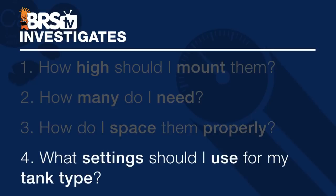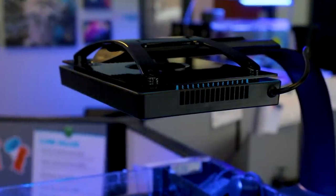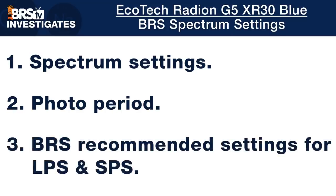Now that we have mounting height, number of fixtures, and spacing figured out, we start down a path to answer our fourth most important question: what settings and intensity do I use for my tank? Because answering this question is really what all of this investigative testing is all about. We're about to explore BRS recommendations for spectrum settings, where to set the LED colors, photoperiod length, and what intensity to set your lights to during peak hours to achieve PAR goals for LPS or SPS corals.